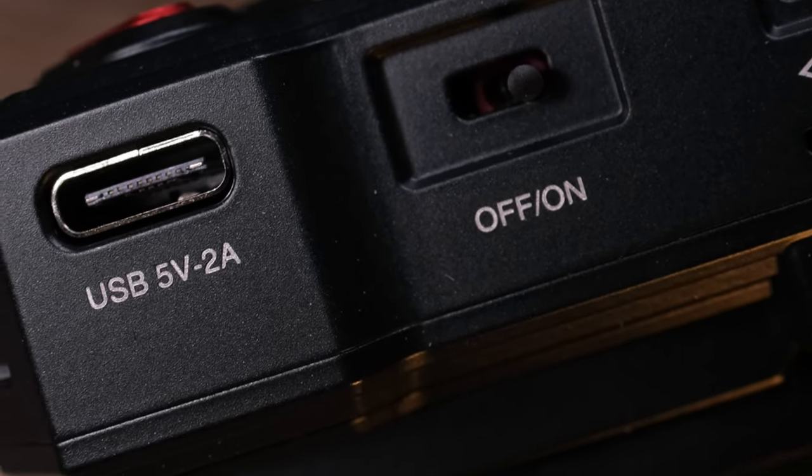The unit can be powered in one of three ways: either with the included DC adapter, or you can use an NP battery right on the back, or you have a USB-C port right on the unit itself and you can run this into any USB-C power source. Both these units have USB-C ports, and that's a really nice touch.